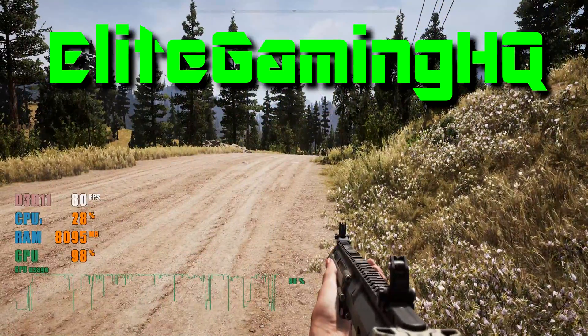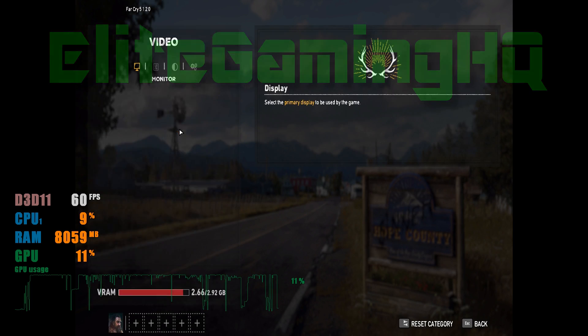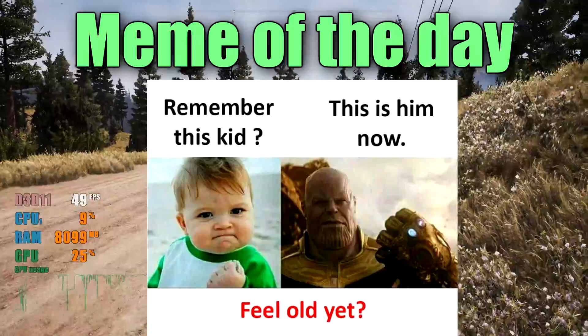What's up guys, it's Andrew at Elite Gaming HQ and man, it's been a minute. I've been buried under responsibilities, possibly poor life decisions, and PC builds. So I haven't really been able to put out a video in a little while, but the good thing is I have the next two videos planned.